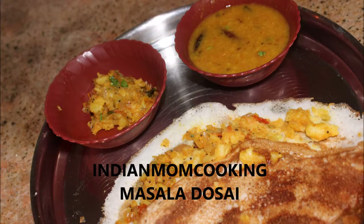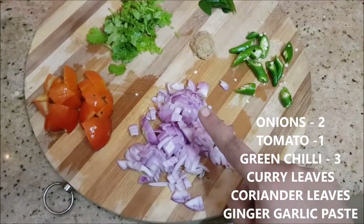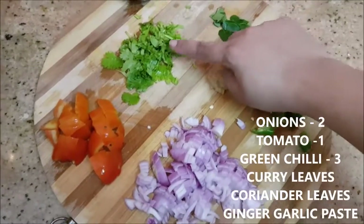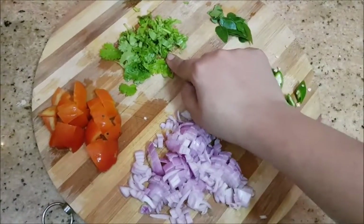Hello everyone, welcome to my channel Indian Mom Cooking. Today I'm going to show you how to make masala dosa. Here I've chopped up two onions and one medium sized tomato, and few strands of coriander leaves.